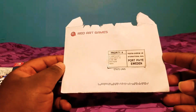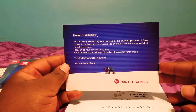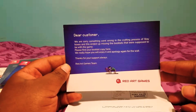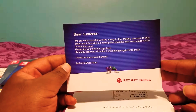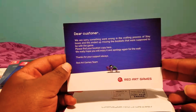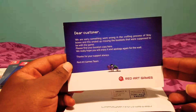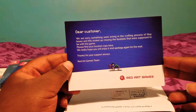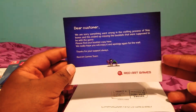This is what came in the mail — it had the booklet in it and a card that said: 'Dear customer, really sorry something went wrong in the crafting process — upstate boxes ended up missing the booklet that was supposed to be with the game. Please find your booklet copy here. We really hope you will enjoy it and apologize again for the wait. Thanks for your support always — Red Art Games team.' I think that's pretty dope of them.